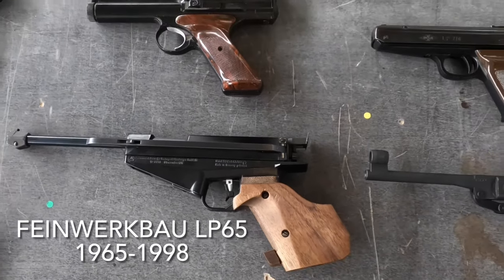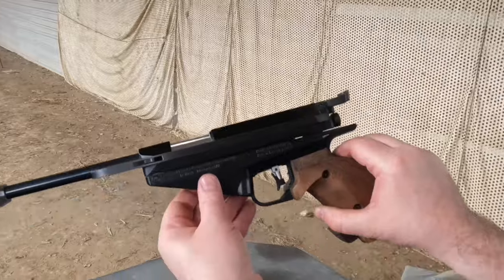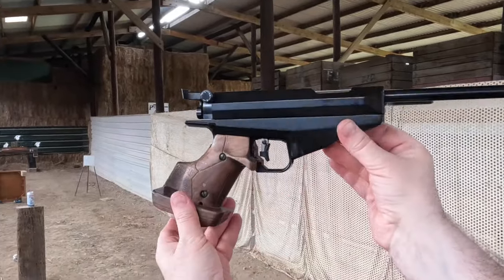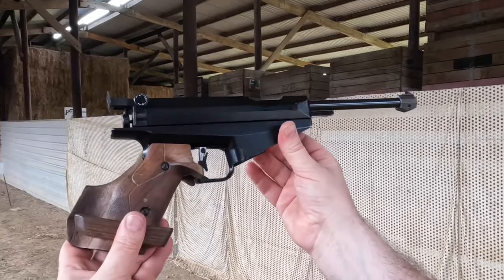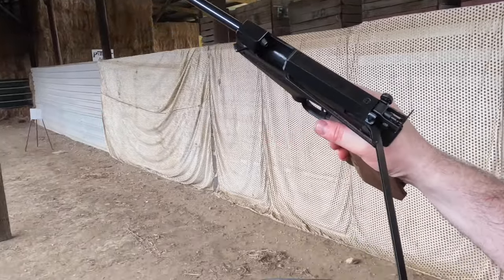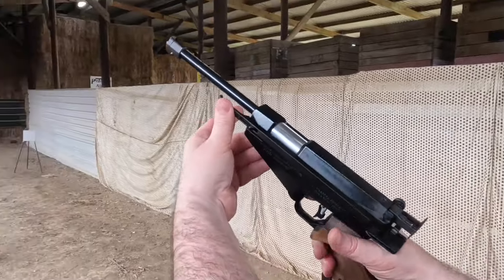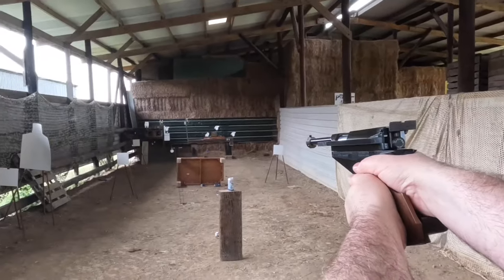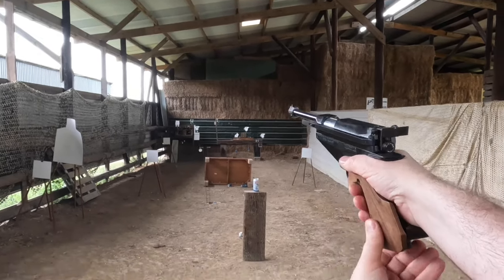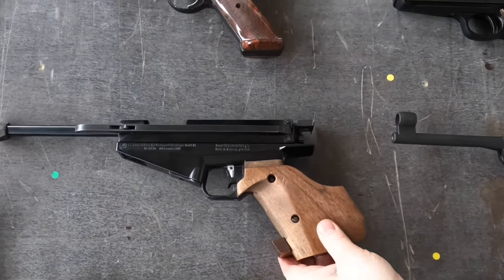Then in 1965, over in Germany, Feinwerkbau brought out the LP-65, which was their recoilless spring pistol. This is a later version — a 90 — but the mechanism is the same. They took their sledge system from their 150 target rifle and put it in a pistol. So it's a side lever, sliding cylinder, fixed barrel spring pistol. But the whole mechanism is set on rails, so when you fire it, it can move backwards, which cancels out the recoil. This is the most accurate spring pistol I've got, and they were very successful.